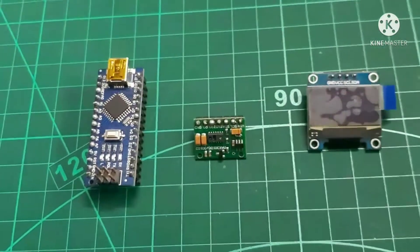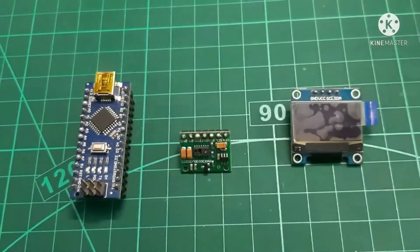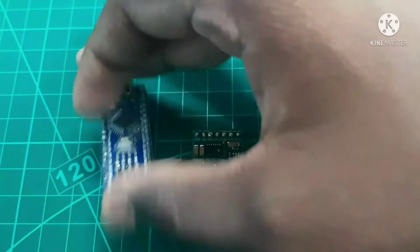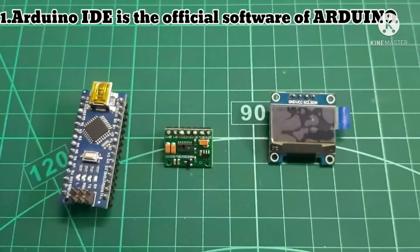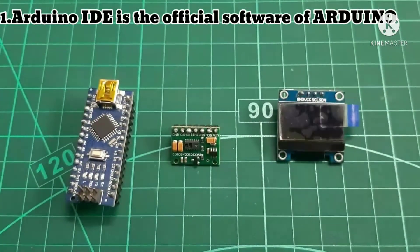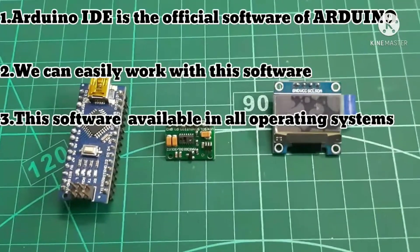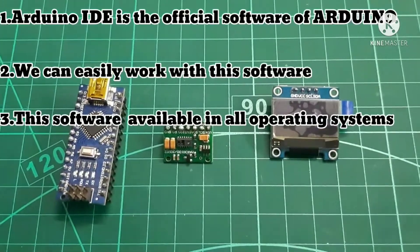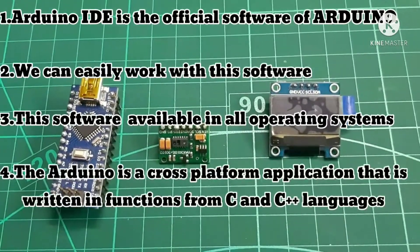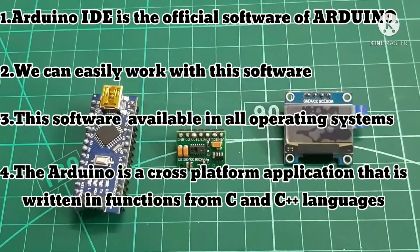Before going into the project we should know about Arduino IDE software, because we need to program the Arduino Nano using Arduino IDE software. Arduino IDE is the official software of Arduino and we can easily work with it. Arduino IDE is available on all operating systems like Windows, Linux, Mac OS, etc. It is a cross-platform application written in functions from C and C++ languages.